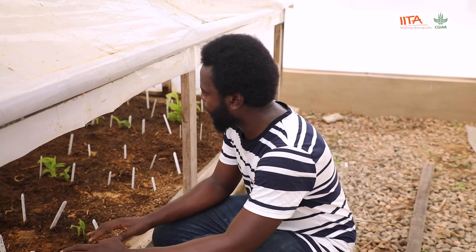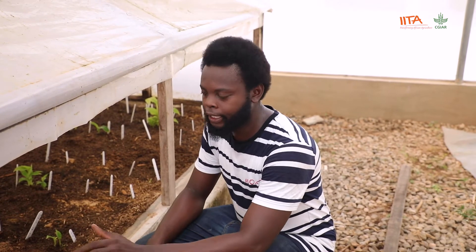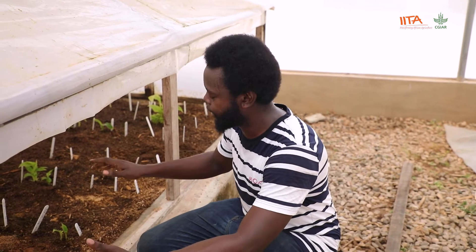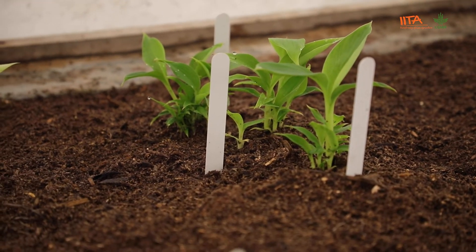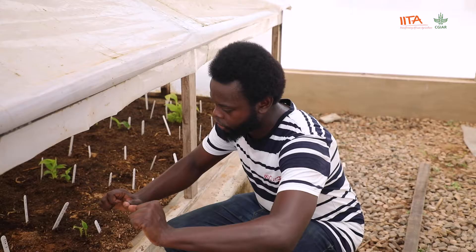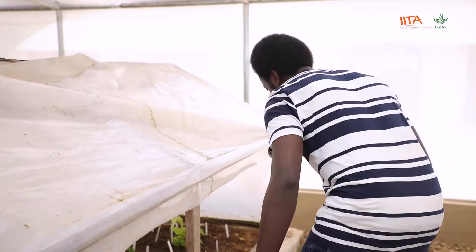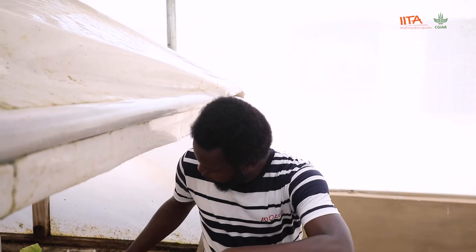This is a technology that helps farmers with less cost to produce a lot of healthy planting material. One of the most important things about these plantlets is that they grow at the same time — when you take them to the field there is an 80 percent guarantee that they will be harvested at the same time. Let me show you the process of growing and harvesting the plantlets — you can come closer.